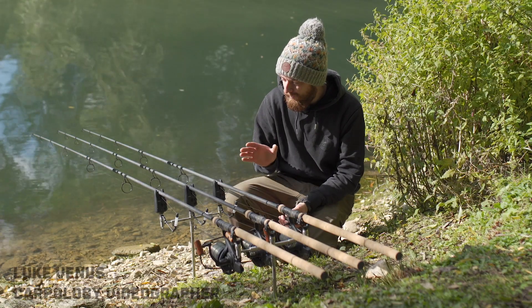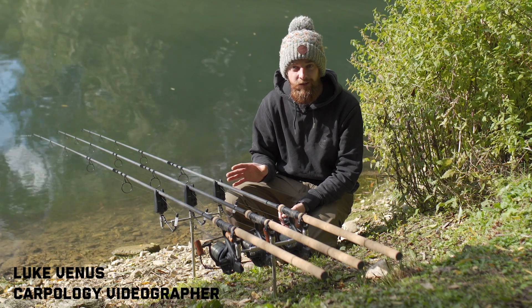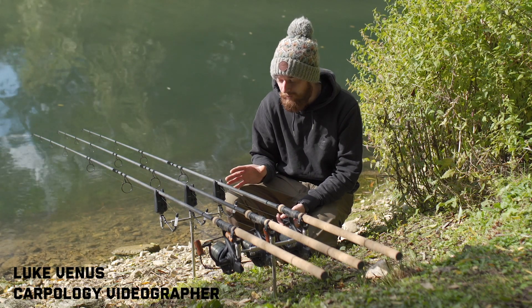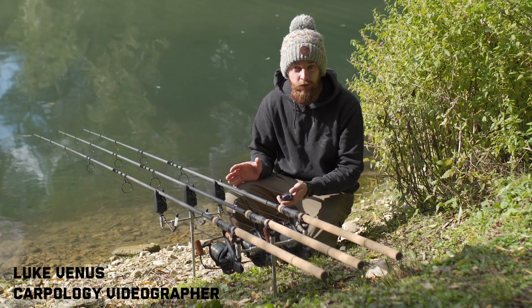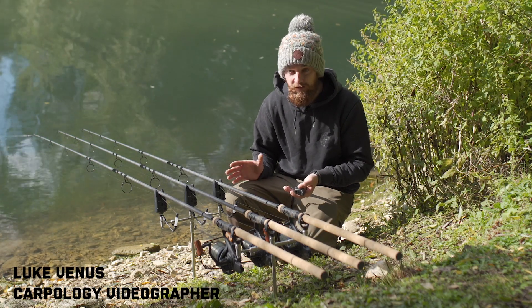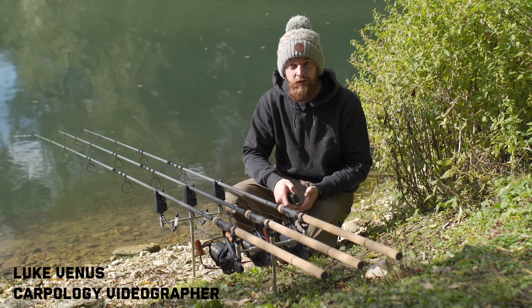Hello Carpologists, I'm Luke and today we're looking at these new alarms. These are the latest offering from JRC and they're known as the Radar XTX alarms. We're looking at the 3 plus 1 system — you can buy them individually, you can buy the receiver individually, but we're looking at the 3 plus 1, which is three alarms and a receiver in a nice little hard case.